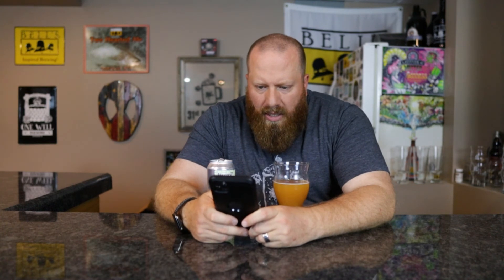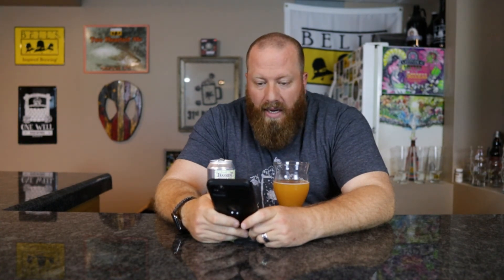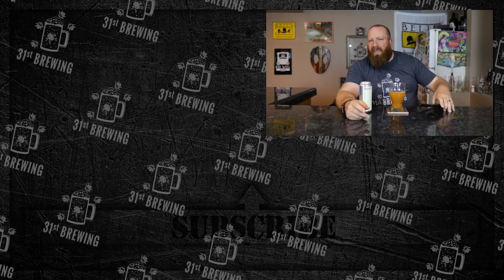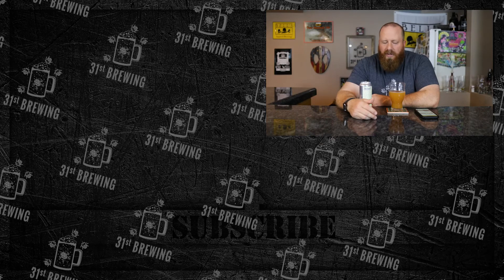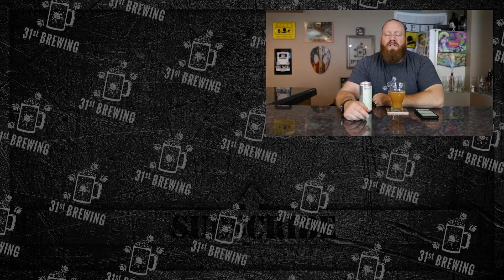Let's check Untappd. One of my friends gave it 4.5 out of 5. 127 people checked it in, average 4.25 — so I'm right in line with them. The description says fruited sour with strawberry, apricot, peach, and vanilla. Strawberry, peach, vanilla smoothie — like I was saying. I would just like to see more peach in this. I'm not sure what the apricots are doing — maybe just for the body or added sugar to get it up to that 7.5%. But yeah, overall a good beer. I would pick up a 4-pack of this and drink it. If you've had this, leave a comment down below. Check out more videos, don't forget to hit that subscribe button, and until next time, happy brewing.